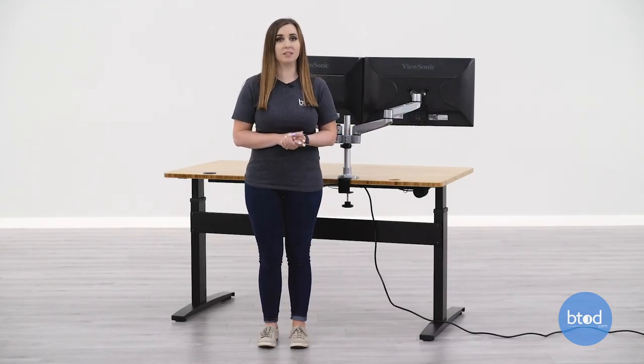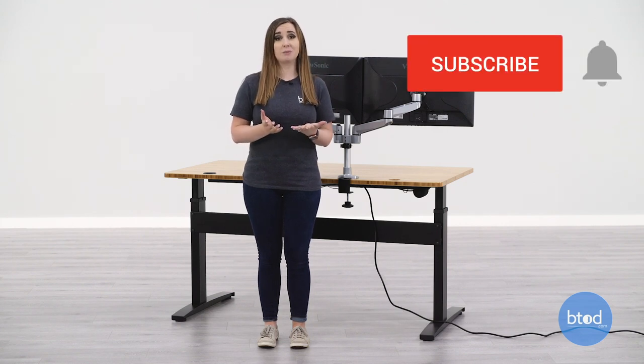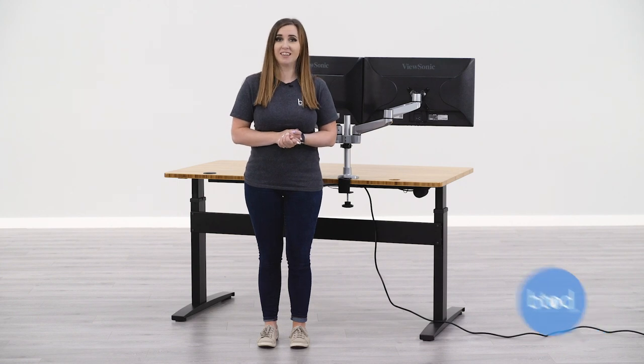And that is how you install our dual basic monitor arm system with a clamp mount. If you do have any other questions on how to install this, feel free to reach out to us. Don't forget to like this video if you found it helpful, and please subscribe to our channel and turn on that notification bell so you don't miss out on our new videos. Thanks for watching.